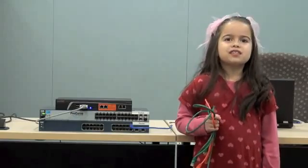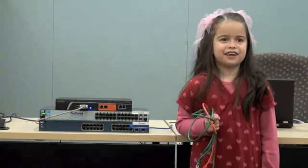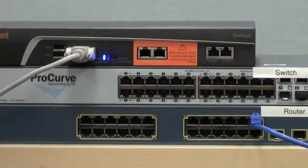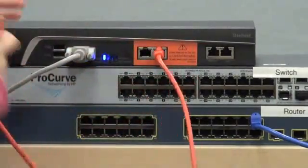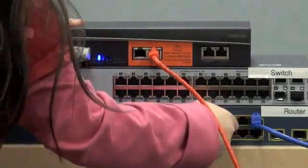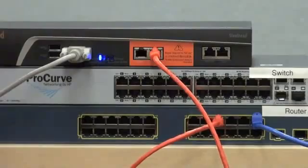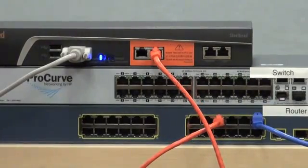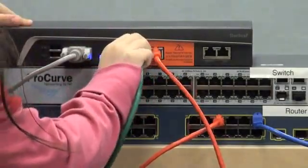The first step is to bridge the Steelhead appliance between the switch and router. Simply connect a crossover cable from the LAN interface to the router. Then connect a straight-through cable from the LAN interface to the switch.